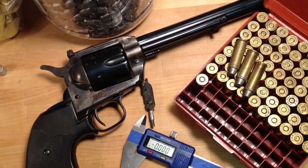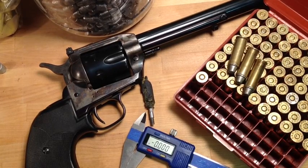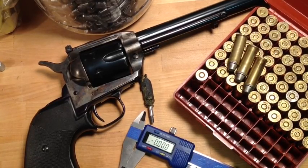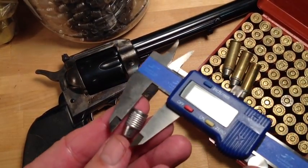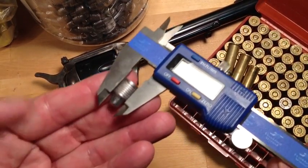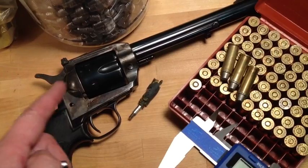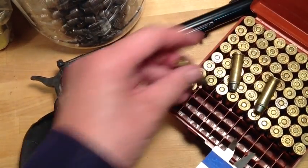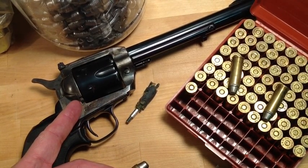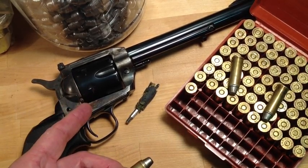YouTubers, I was at the range today shooting these 240 grain lead semi-wadcutter .44 Magnum bullets that actually mic out at .430 inches. These are as-cast because of the tumble lube design — .430 is perfect. But when I shot these bullets, this ammo, in this revolver, the accuracy wasn't good, and I started getting keyholing. And keyholing is a bad sign of leading.